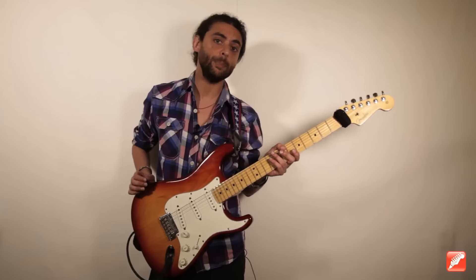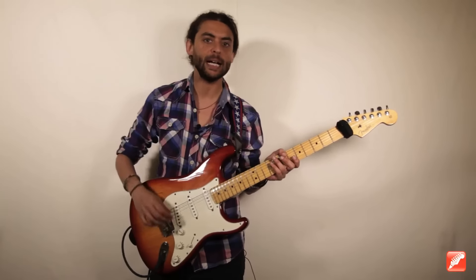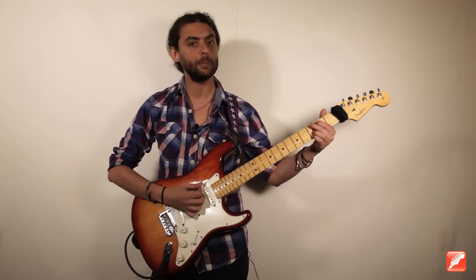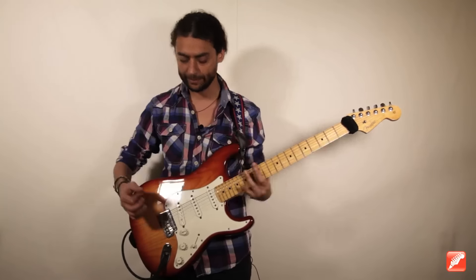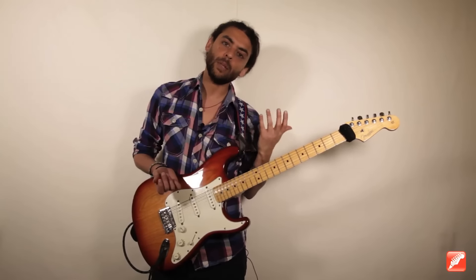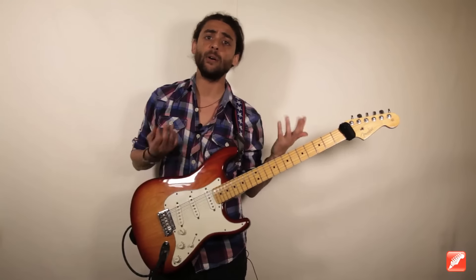This part of the new solo goes over part B of the theme, whose harmony changes — that is, it's all 7th chords. And it is mainly based on what is called double stop, or two-string phrasing.